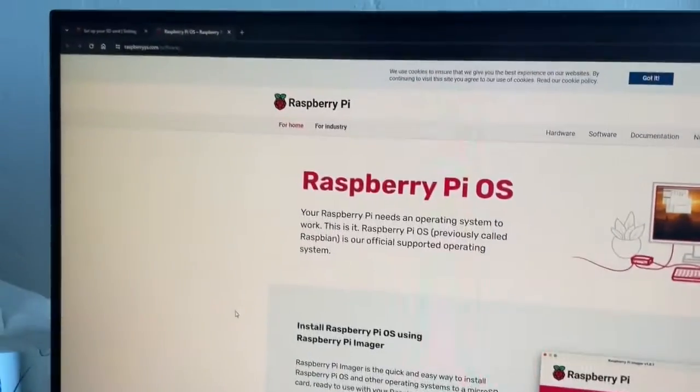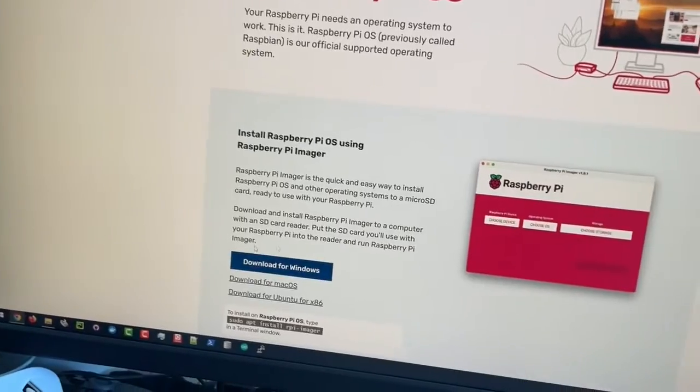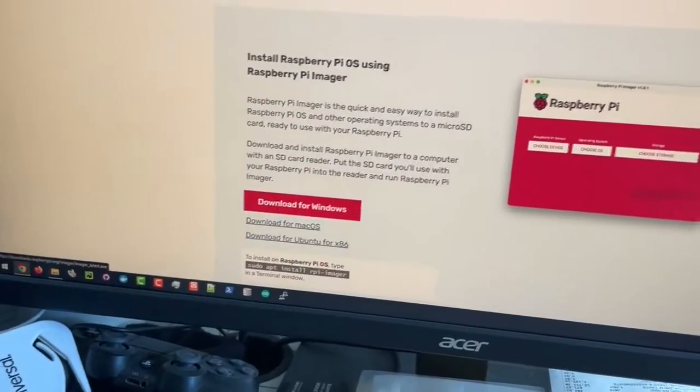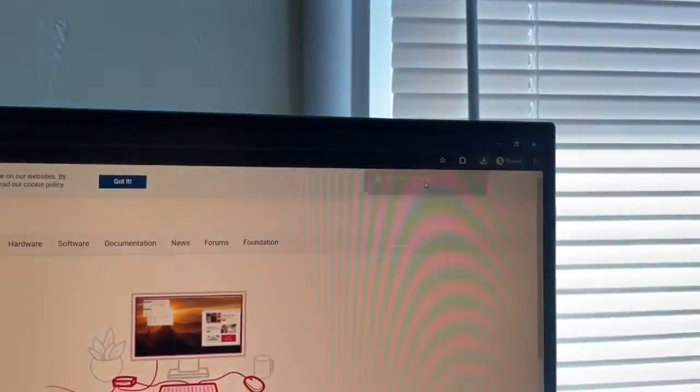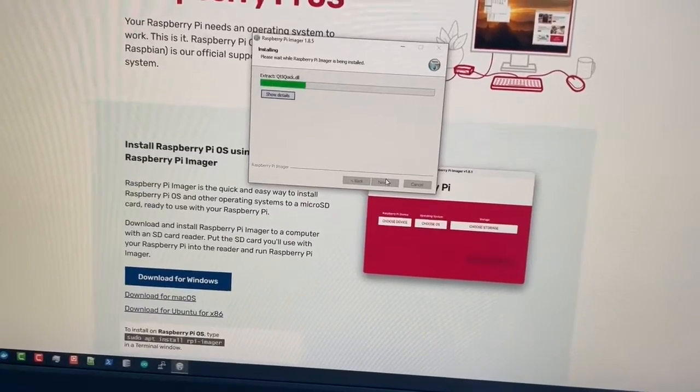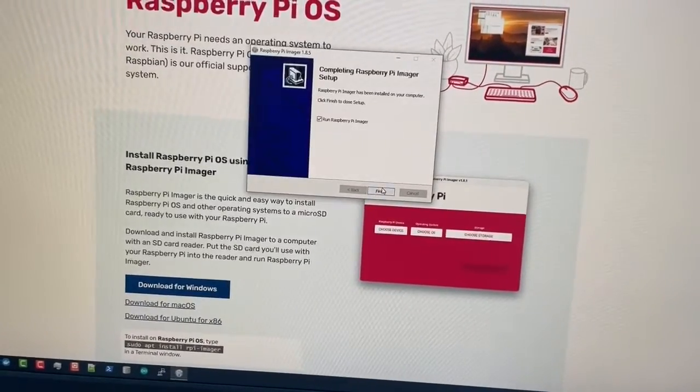If you go on the Raspberry Pi website, there is this thing called Raspberry Pi OS imager. I'm going to download this for Windows, open up the installer, accept it, and go through it — I'll come back when it's done.